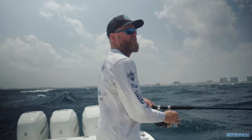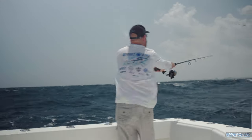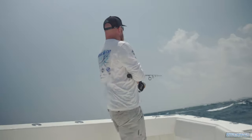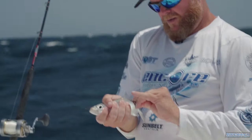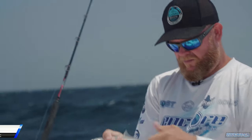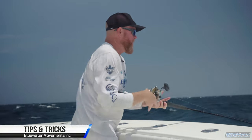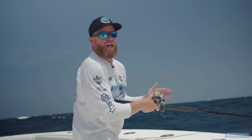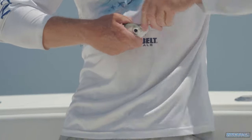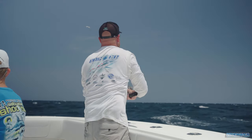We got wind against the current, so this might be a little interesting. This is a flatline gog that we stinger rigged, so I got two hooks in it — a lead hook and a trailer hook. We'll show you on another video another time, but we actually ran the trailer hook, the stinger rig, up inside the skin of the bait, and it makes for a really nice, clean presentation.